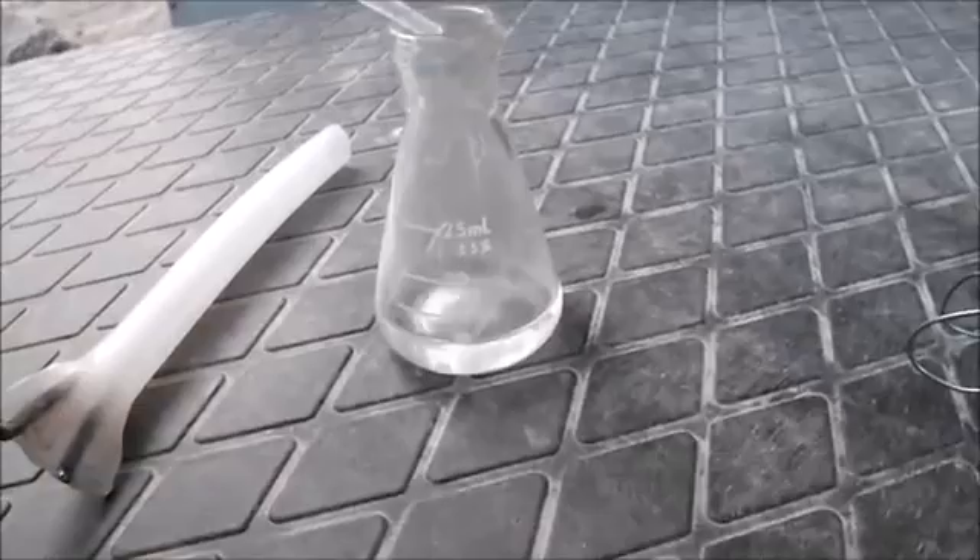Hi everyone, Cody here. Welcome to the hopefully final episode of my making heavy water endeavor. I've got here the water which we had confirmed is slightly heavier than normal. I'm going to go ahead and drop in a little bit of sulfuric acid because it needs to be electrolytically conductive again.